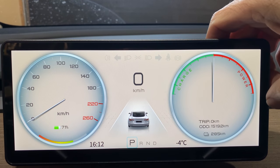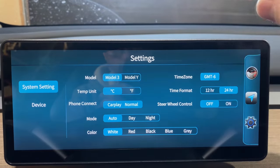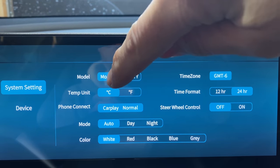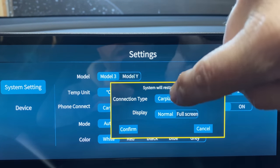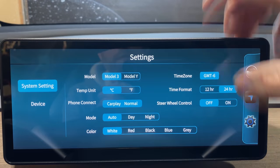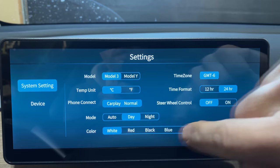Let's have a closer look at how to make this thing work. You slide over here and you can see the gauges, Apple CarPlay, and settings. We're going to go to settings. Here you can pick Model 3 or Model Y — we're in a Model 3. We're going to leave it in Celsius because we're in Canada. For CarPlay connection, you have CarPlay, Android Auto normal, which is a split screen, or full screen — we'll leave it on split screen for now. We have our mode for auto day and night. You can see what daytime mode and nighttime mode look like.